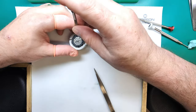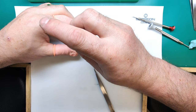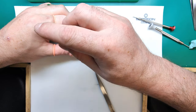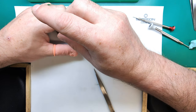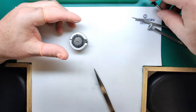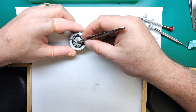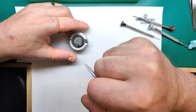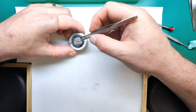Remember with disassembly — if you're disassembling a movement for the first time or it's not something you usually do — use a camera or even your smartphone to take photos as you disassemble it. That way you can reverse the direction of those photographs when you want to reassemble the watch. Quite a lot of watchmakers do that; I know a watchmaker who's been doing it 70 years and he still has to do it sometimes.